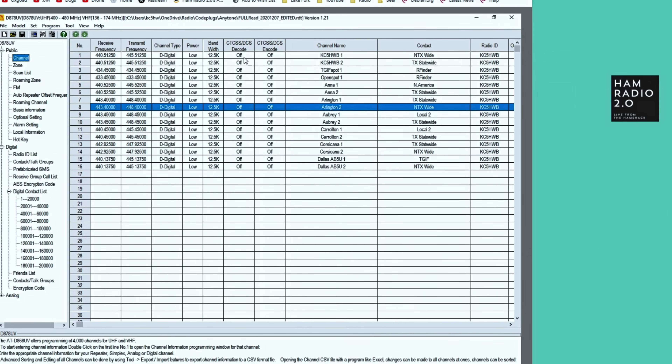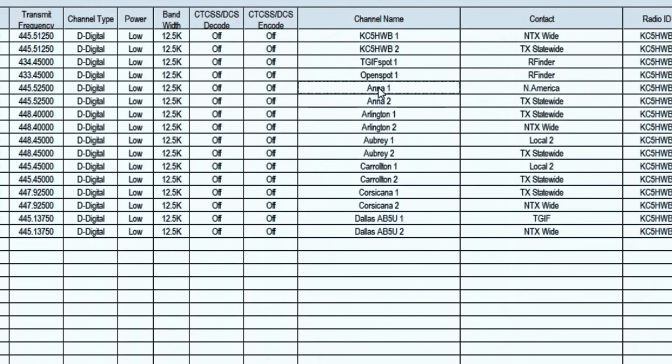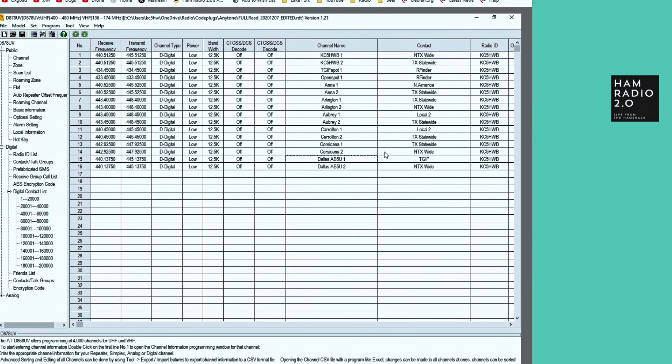What you want to do is come through the talk group list and create a channel. You can see this channel name column right here — I've got KC5HWB1 and 2. I've got my TGIF spot and my open spot on two different frequencies. This is ANA 1 and 2, that's a repeater out here in ANA, Texas. Arlington 1 and 2, Aubrey 1 and 2, Carrollton 1 and 2, Corsicana 1 and 2, and Dallas AB5U 1 and 2. There are multiple repeaters in Dallas, so I put the repeater trustee's call sign after the name.